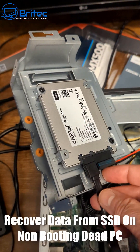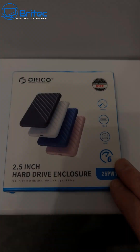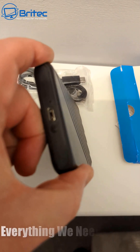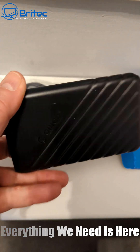Today I'm going to show you how to recover data from an SSD on a non-booting or dead PC. As long as the drive's working okay, you can use something like this Ariko 2.5 inch hard drive enclosure. Once we get it out of the box it should look something like this. Everything you need will be in the kit. I'll leave the link in the video description.